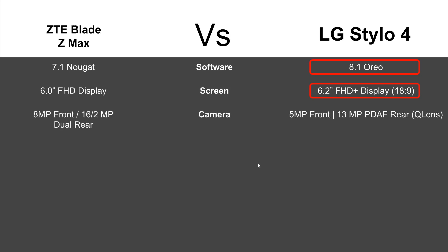When it comes to camera, the Blade ZMAX still takes it with an 8-megapixel front camera and a 16-megapixel rear with a dual rear camera as well. The Stylo 4 has a 5-megapixel front and 13-megapixel rear with AI built in via the Q Lens, but ultimately you're going to get a better camera with the Blade ZMAX.